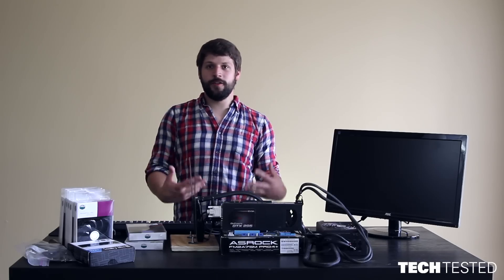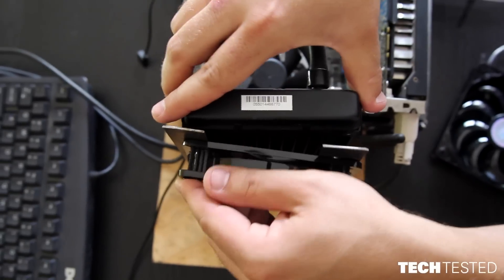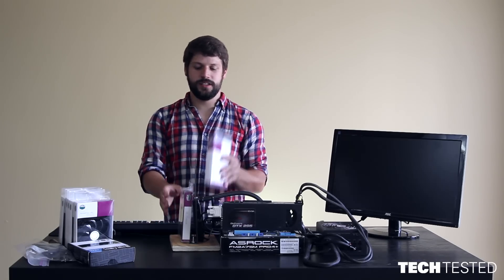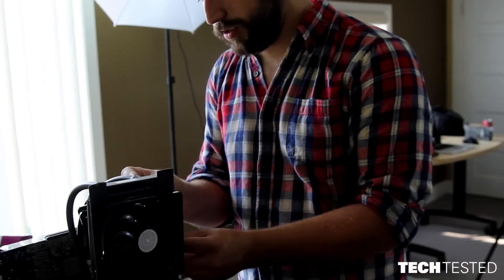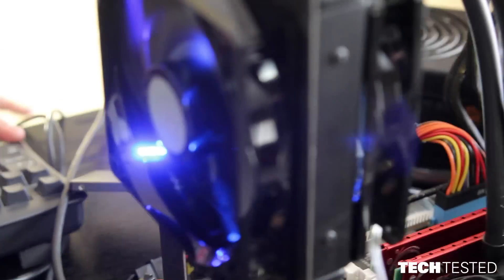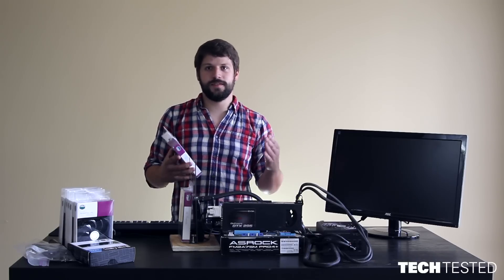Traditionally on an aftermarket CPU cooler, the most effective way to cool it is to put one fan on your intake and one fan on your exhaust. Some people prefer one fan in pull, some people prefer one fan in push for noise purposes, but for the highest performance, noise aside, this is what you do. The whole point is to get air moving across that CPU cooler as fast as possible.